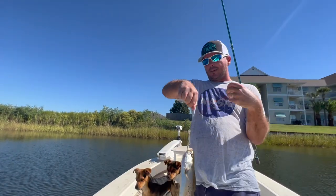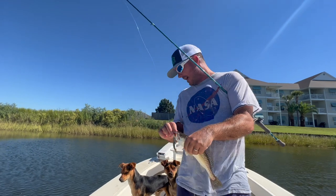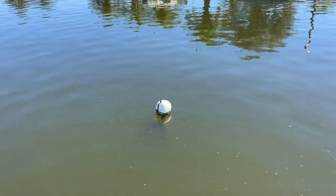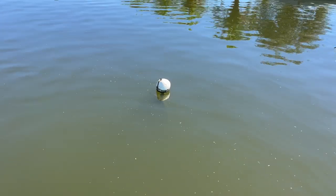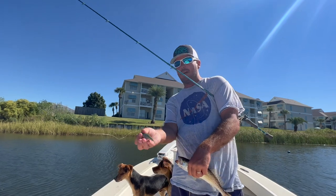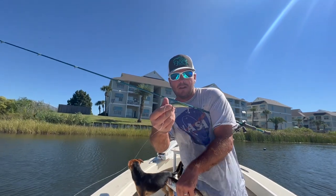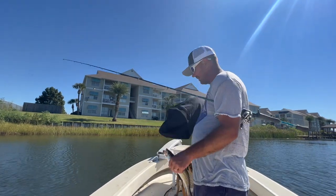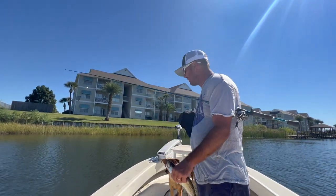Alright guys, what we are doing today — I'm not mad at my dogs right now, they're barking at a crab trap. Forgive them, they're still young. But anyway, we're throwing the Matrix Minnow, first cold front of the year, pretty chilly this morning, got the sweater out.